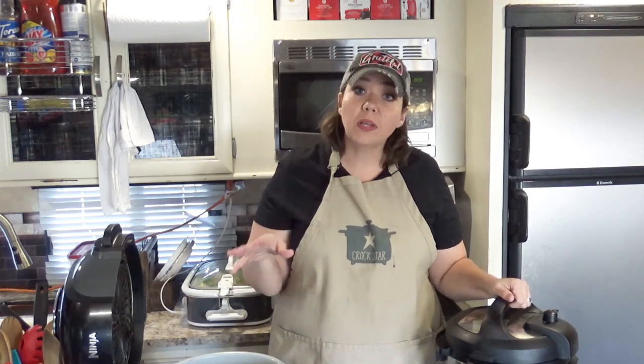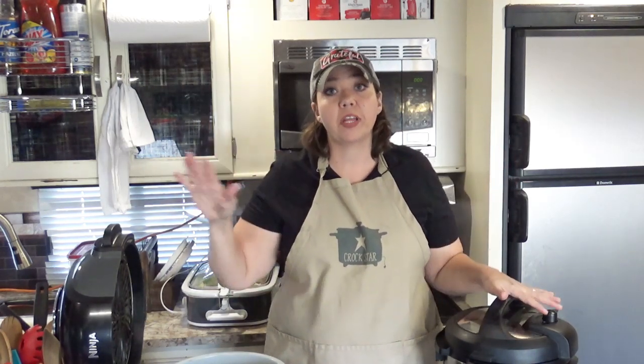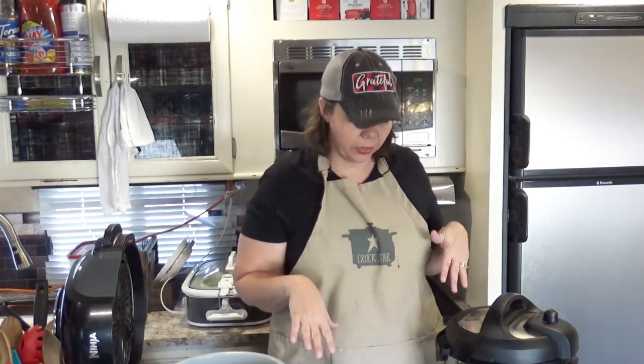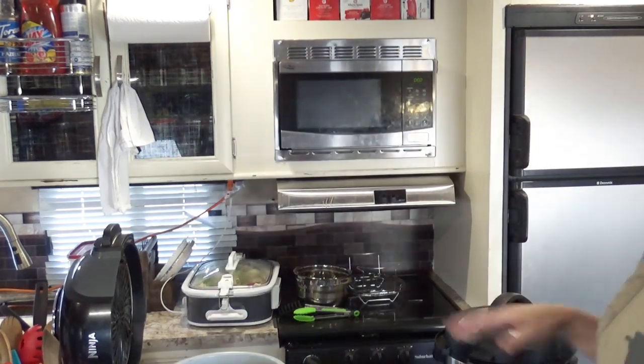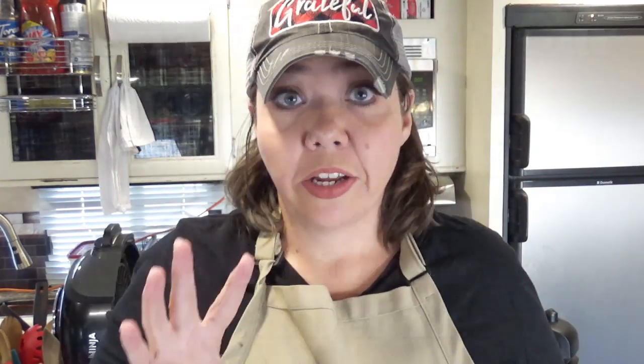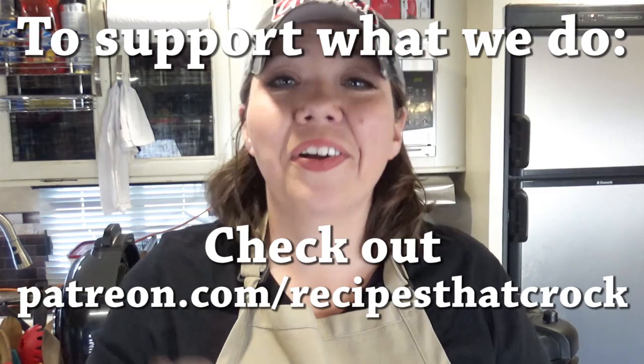What I wanted to focus on today primarily was the pressure cookers. If you'd like information about the Foodie air fryer and the air crisp feature, and also traditional air fryers, comment down below and let me know. If you like this video, we'd love for you to give us a thumbs up. If you're not already a member of the Crock Posse, click subscribe below and become a member of our slow cooking family. Click the notification bell and YouTube will let you know every time we upload a video. Whatever you do, we hope you laugh often, eat good food, and speak life. Bye guys!